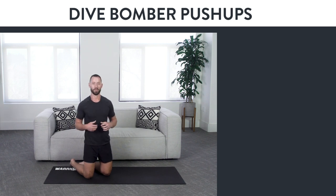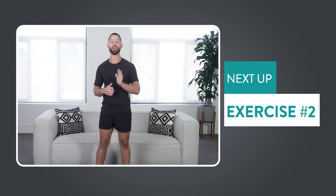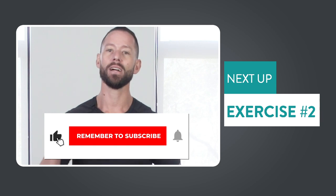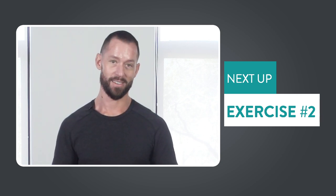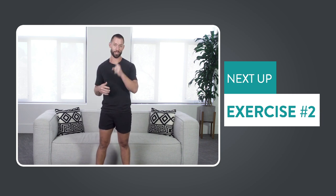Before we go to exercise number two, I want to ask you for a quick favor. If you're enjoying this content and want to see more of it, hit the subscribe button and click the little bell icon so you can get an update every time we release a new video. Let's head back to the video and talk about an exercise that will balance the muscles of your shoulders, which will help make your shoulders feel amazing, all while building your chest.